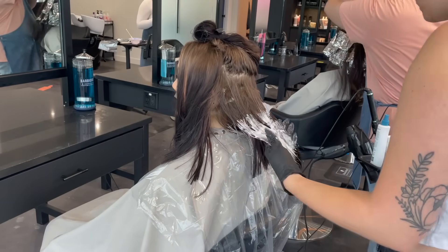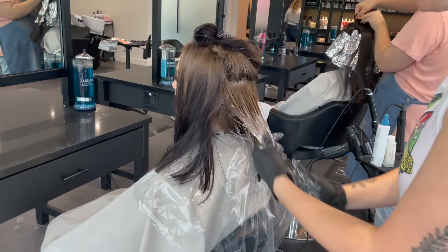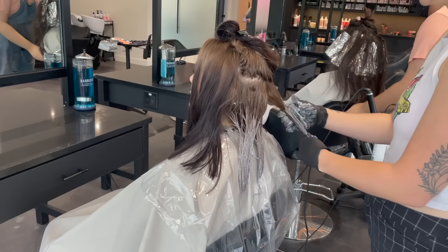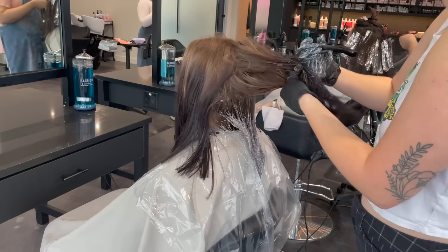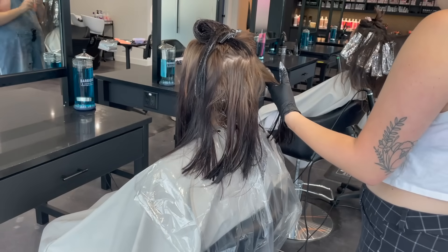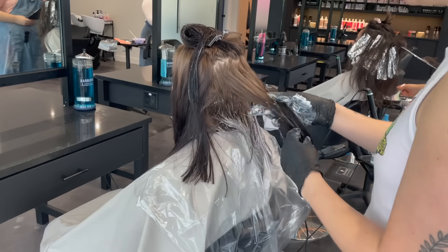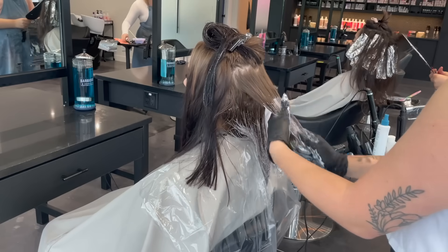I'm trying to lift out as much of the black box dye as possible using the Schwarzkopf bond building color remover, and I've mixed it with 20 volume. The package says to use 6 or 10 volume, but with this many layers of box dye I like to use something a little higher because we're probably going to be bleaching afterwards anyway. This is also one of those services where I don't know where each step will take us — we just have to do one step at a time and reevaluate the hair.